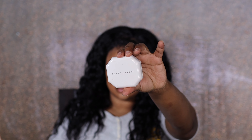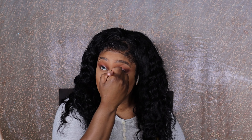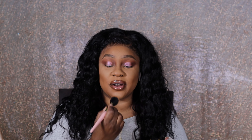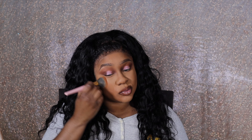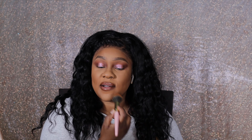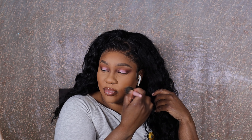Now I'm taking Fenty Blur Powder — everything is blurred nowadays — in 310, and putting that under my eyes. I'm also going to lightly contour. I believe I contoured with the face powder from Morphe, the one I'm using the mirror for, to do the entire face look basically, because I wanted something soft. Using your own face powder like that is a trick too.